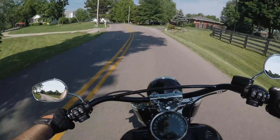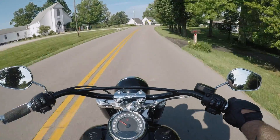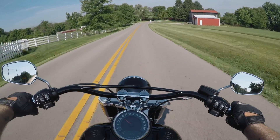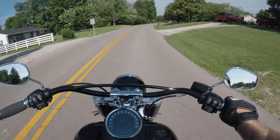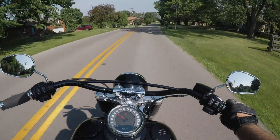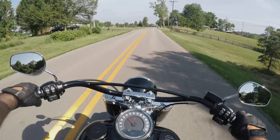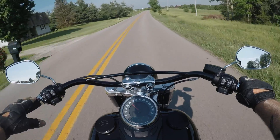The bike has a 25 and a half inch standover height, which is the lowest of the Harley bunch. So if you're a shorter rider like me — I'm five-seven — it is very easy to straddle and get a solid plant on the ground. We have a five-gallon tank and I'm averaging about 42 to 44 miles to the gallon, which is pretty close to what Harley claims. That gives me about 200 miles before I have to stop for gas, and frankly after 200 miles you're ready for a break anyway.